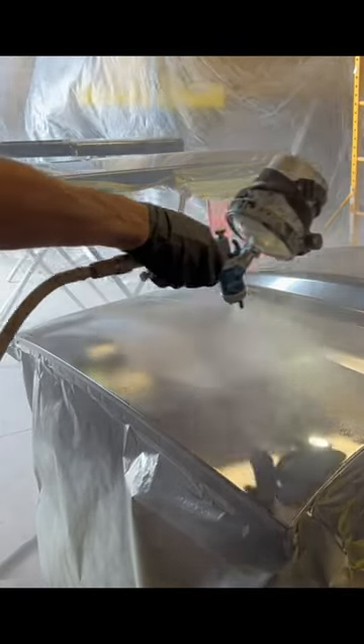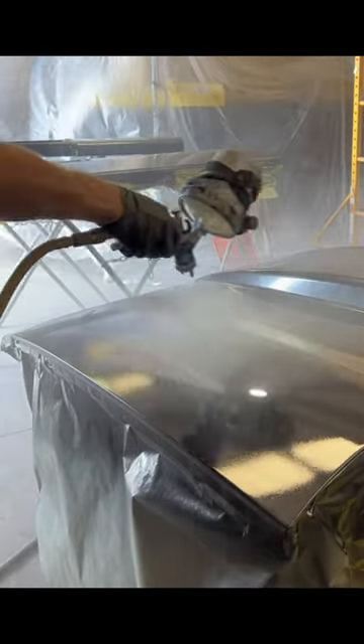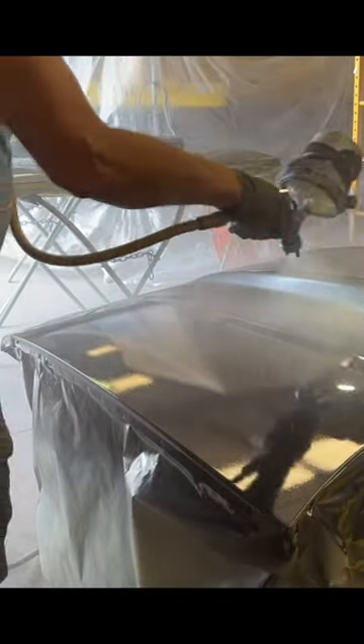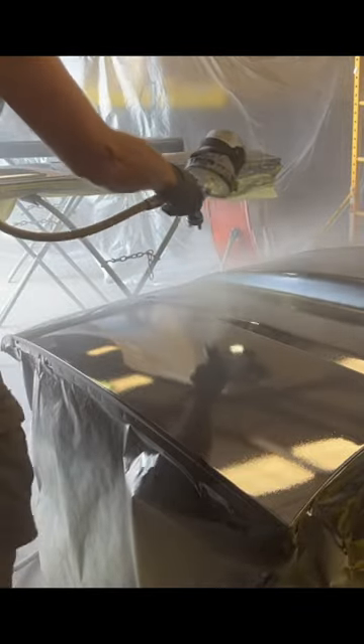I'm using TransStar Clear here. I've never used this 2-to-1 TransStar Ultimate Clear before. It's pretty orange peely as far as I'm concerned, but it doesn't really matter because I'm going to buff it out anyway. When I flow coat it, I'll use my Tecna and put some slow reducer in it.